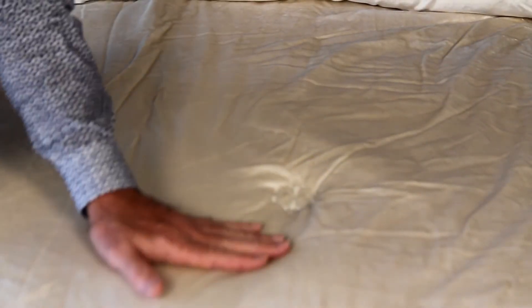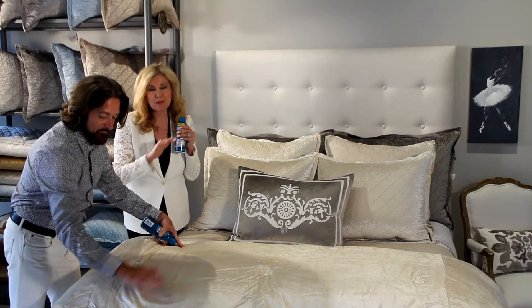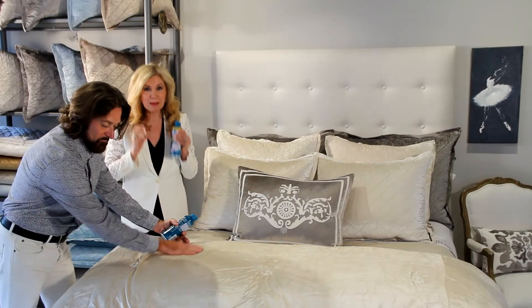and then as it's getting wet, you take your hand and brush it where it's soft, which means you're going with the nap. When it's hard on a velvet, that means you're going against the nap. So you brush it so it's going soft, which is with the nap, and all of a sudden in just a little bit of time you will be amazed how these wrinkles just magically come out.